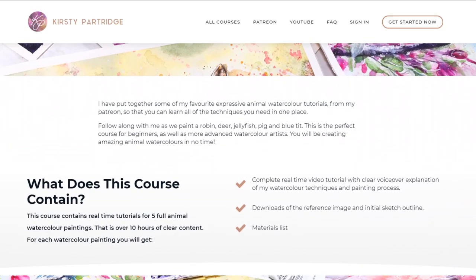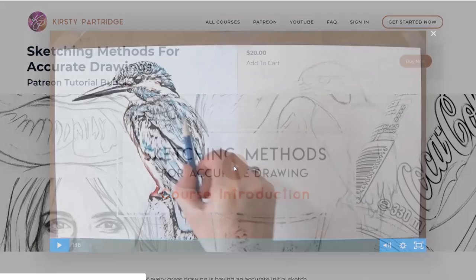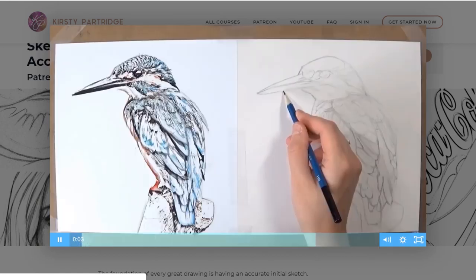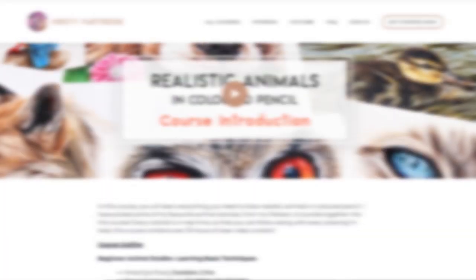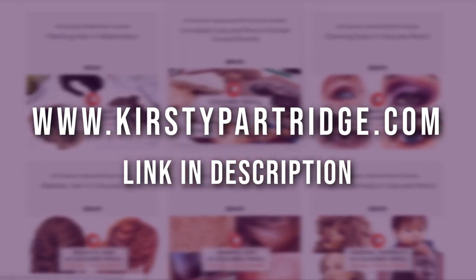I've got lots of other coloured pencil courses as well as courses for watercolour and charcoal, so there'll definitely be something to suit your needs. I'm currently offering 15% off if you use the code SAY15 at checkout. A link to my Patreon and website will be in the description below.